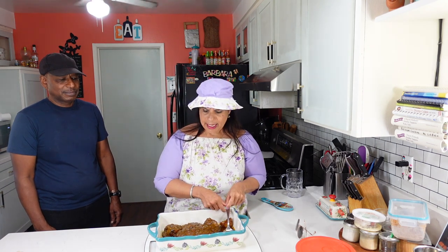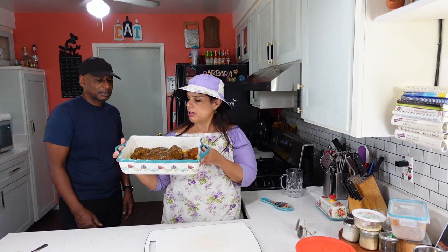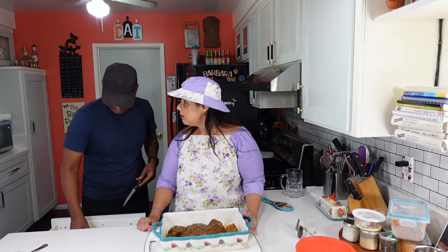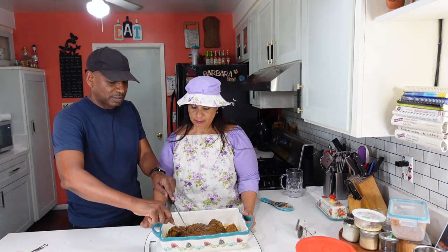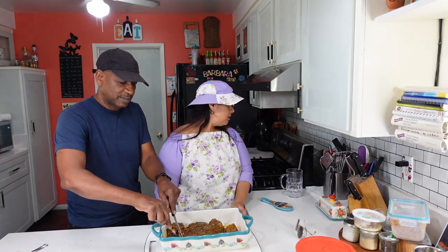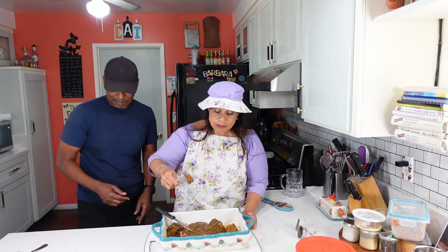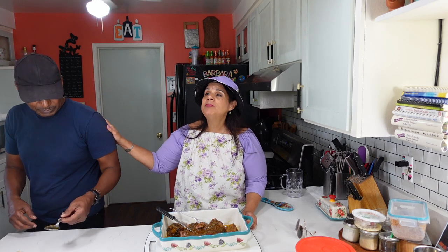Joe was posing for the thumbnail — look how he threw the spoon in there! When I say pose, I'm always ready with my best side and a smile, but he's always doing something weird with his eyes. The roast is soft and it smells amazing — it's 11:30, time to eat!